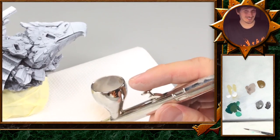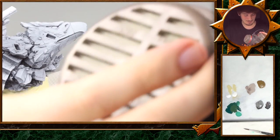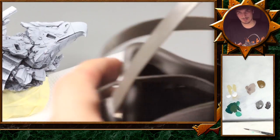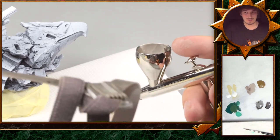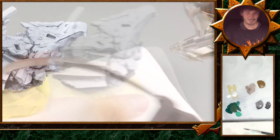Some of you might remember — very important thing — safety first. We have our trusty mask, and we have actually upgraded to a bigger model. It's very important to have a mask. Airbrushing is really not something to be joking about, so I will put this on and then we will start.